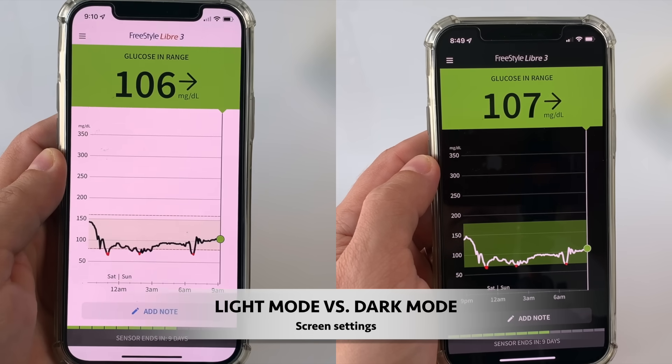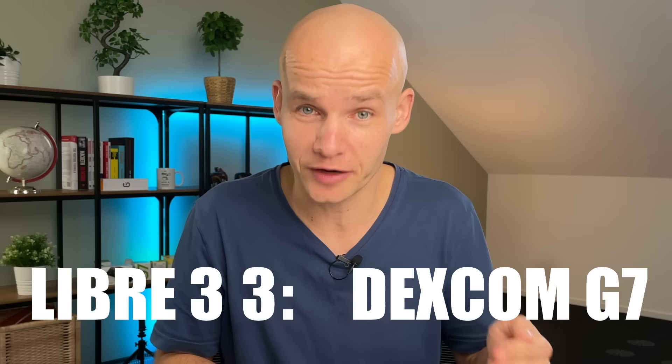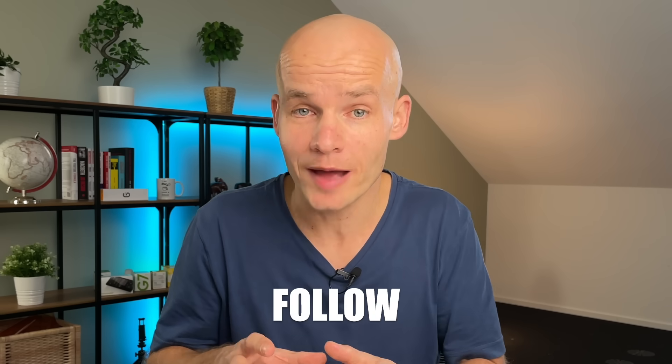I'll talk more about the Dexcom G7 app in my full G7 review coming up on my channel in a few weeks, so stay tuned. The only thing the Freestyle Libre 3 app has over the Dexcom G7 app is dark mode — Dexcom G7 doesn't have that — but it doesn't stop me from giving another point for better mobile app to Dexcom G7. Both systems also have separate apps to share your data with loved ones: LibreLink for Freestyle Libre 3 and the Follow app for Dexcom G7.